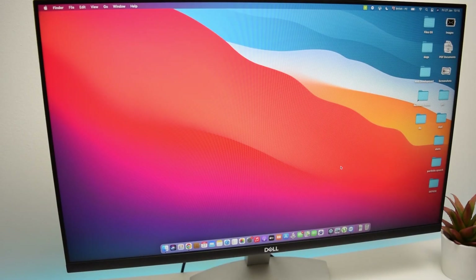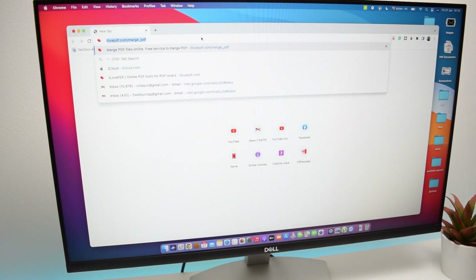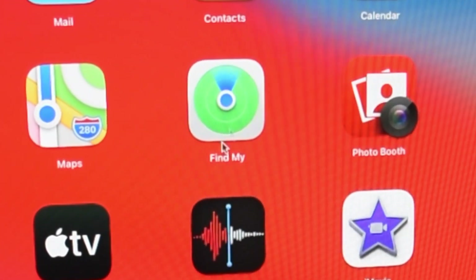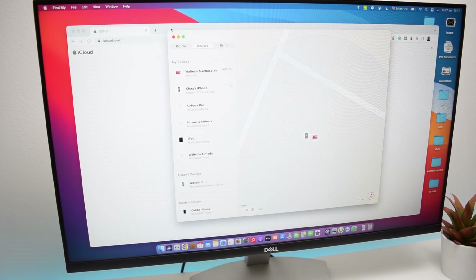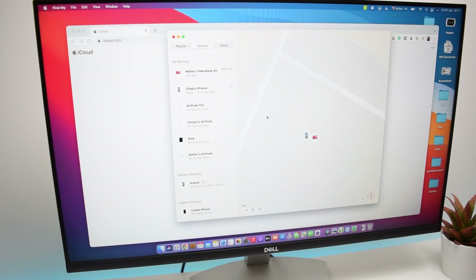Here I am on my computer — in my case, a MacBook. The very first thing we need to do is hop into our internet browser and go to iCloud.com. If you're using a Windows PC, do not worry because the process is exactly the same — just go to iCloud.com and sign in with your Apple ID and password. Since I'm using a MacBook, it already comes with a built-in application called Find My iPhone, which I've launched here. You can use either the Find My app or iCloud — simply log in and launch Find My iPhone.